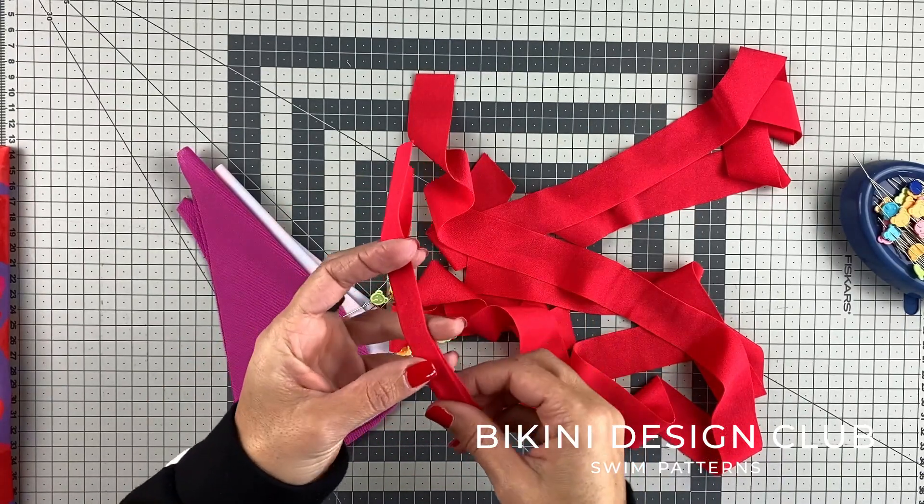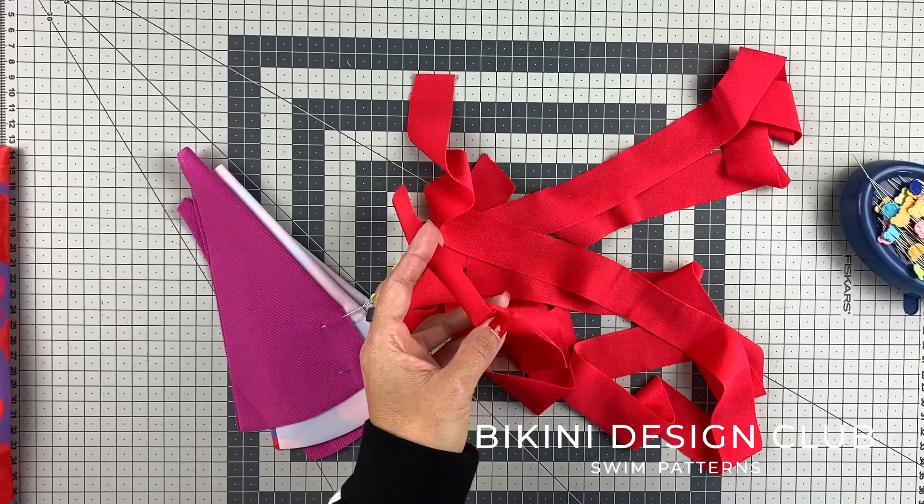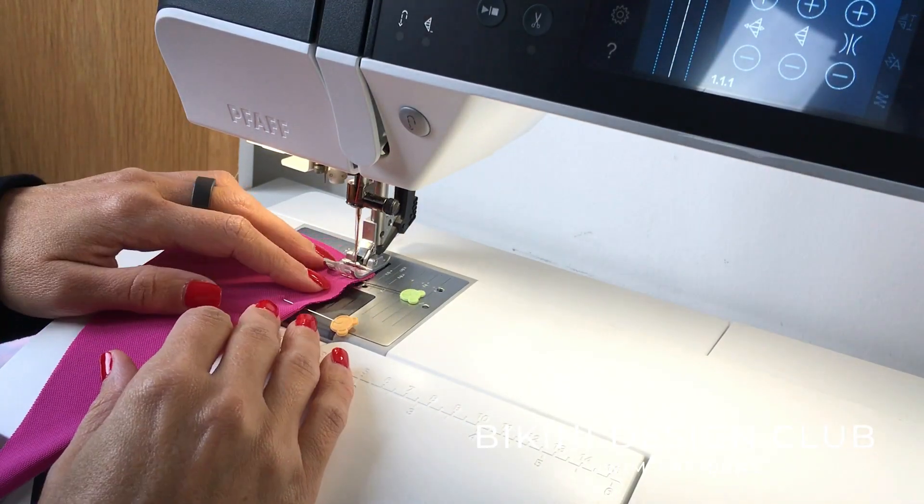We are also gonna need a lot of straps — just fold them in half and apply elastic on your overlock.